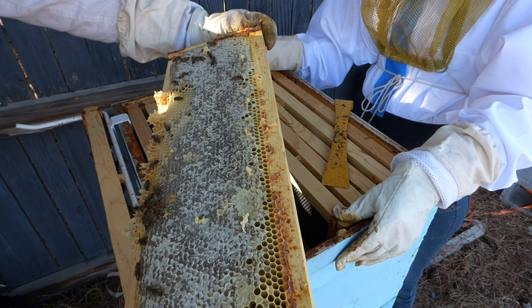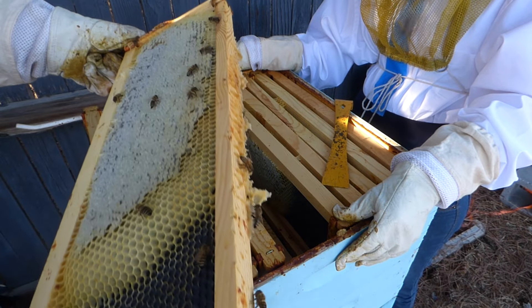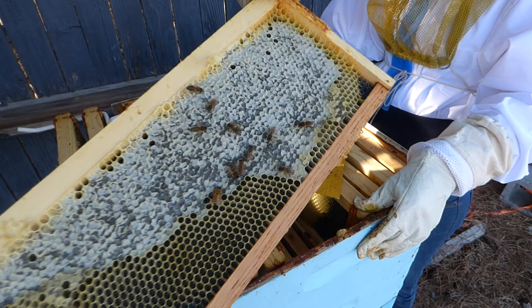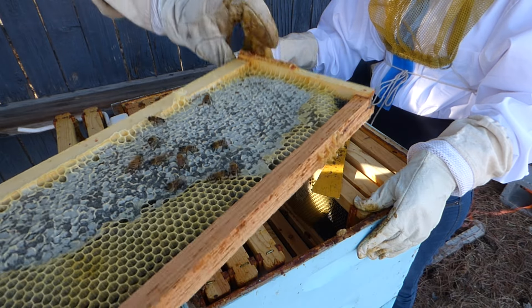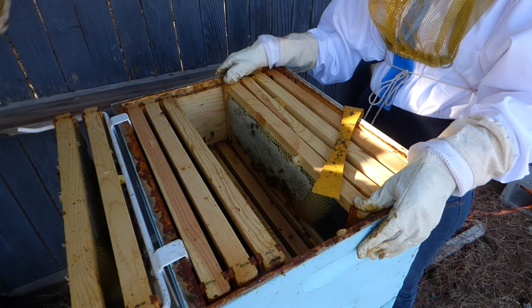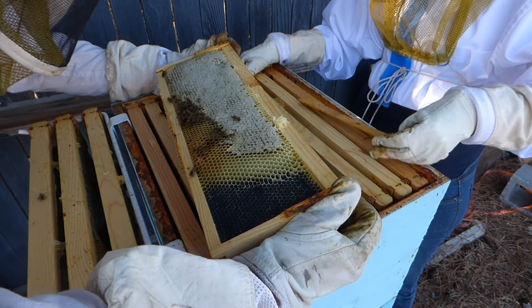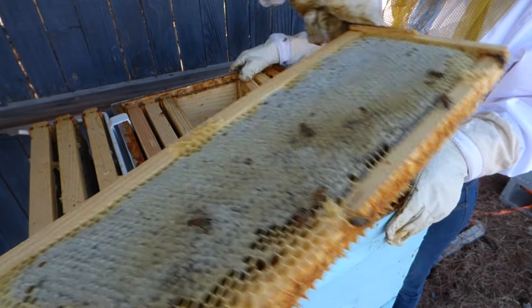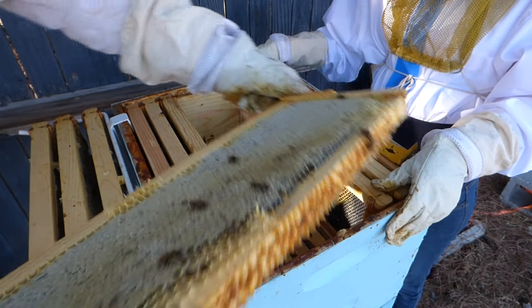Seems like they have a pretty sizable population. This is huge and ready for harvest. This is also ready for harvest. It's really thin — there's probably only like a third of an inch worth in there, but it's ready for harvest. This other side is a lot better. This has got uncapped honey, so this one's not quite ready for harvest. This other side over here is ready for harvest though.